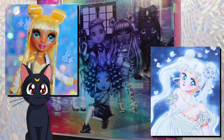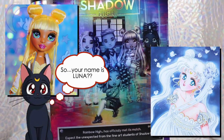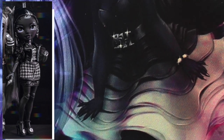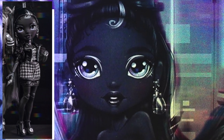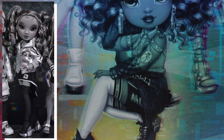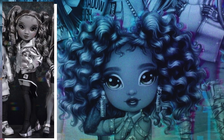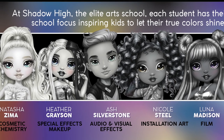Clearly that Sailor Moon inspiration is still running strong in the Madison family. After that, we've got Chanel Onyx, who is a couture fashion design focus. And finally, kneeling in the front is Nicole Steele. Her focus is installation art. So who's your favorite so far? Sound off and let us know in the comments.